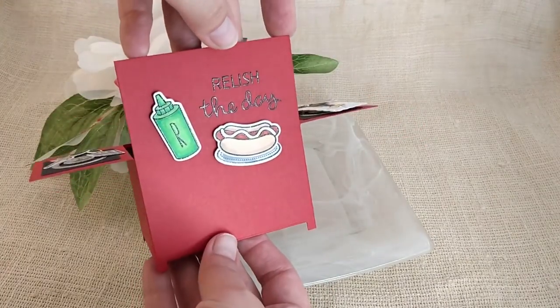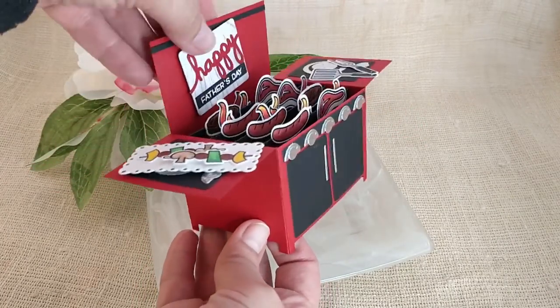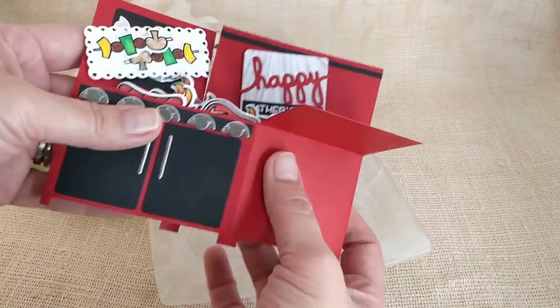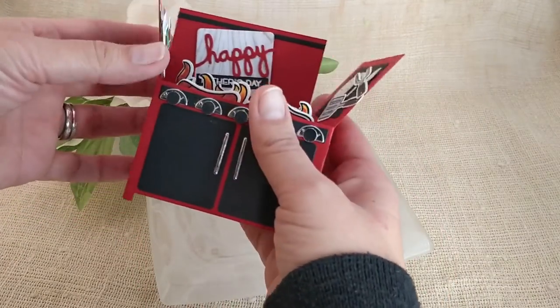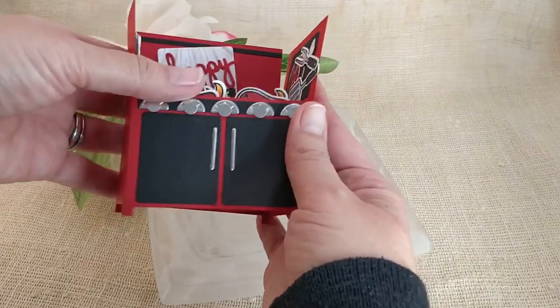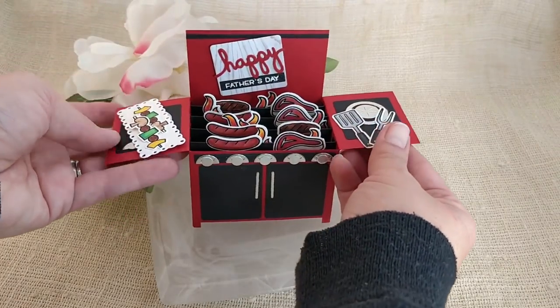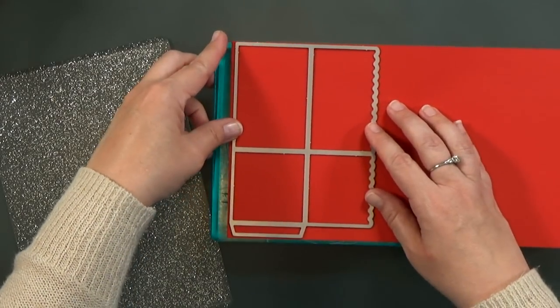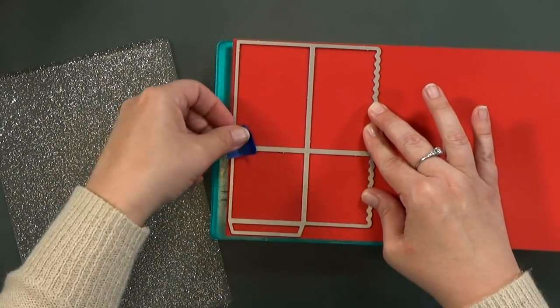Today I'm going to show you how I made this fun little Father's Day BBQ box card. Of course you could make it a birthday card too if you want, but I think it's a fun guy card and Father's Day is coming up. The first thing I'm going to do is cut out my pieces, starting with Lawn Fawn's Scallop Box Card Die Set.